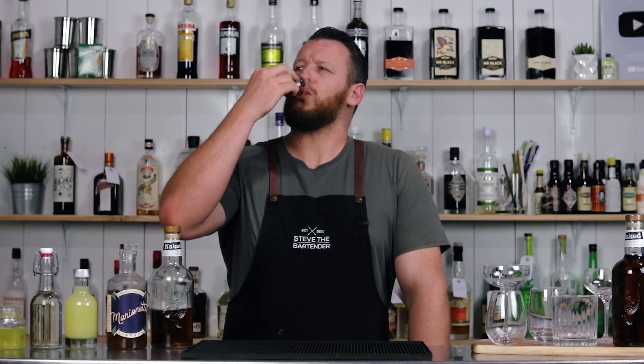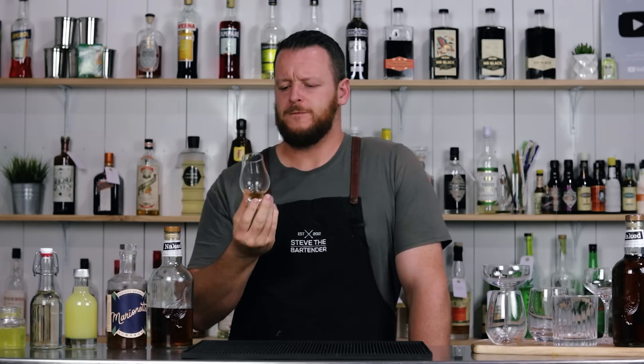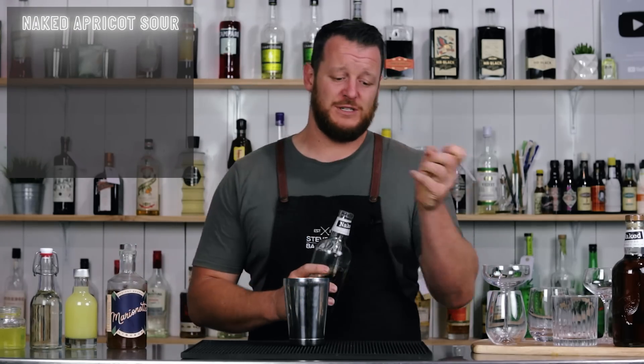On the nose it exhibits notes of stone fruit and hints of cherry, but on the palate it showcases cherry, sultanas, and custard with a very subtle hint of smoke on the tail end. These tasting notes have been utilized to create five recipes amplifying those flavors within a sour format. So let's get started on our first recipe, which is the Naked Apricot Sour.